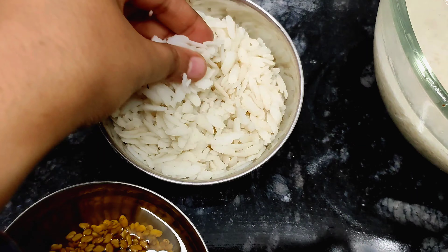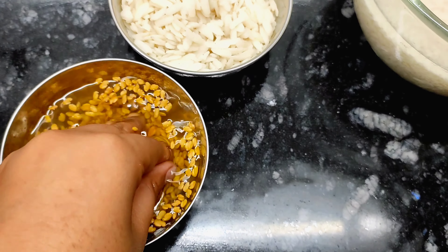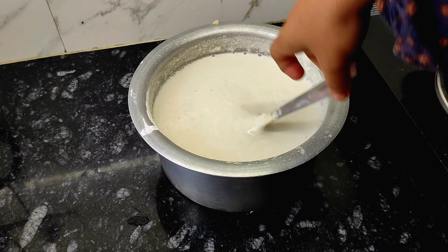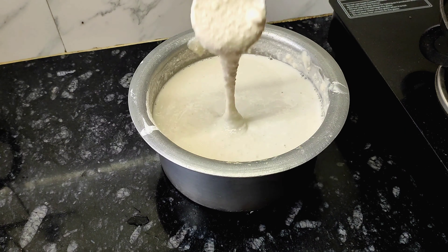Dosa is very difficult to take for lunch and eat on the go, so I have brought chowel and methi. In the same quantity you have brought chowel, soak and make a mixture of it.